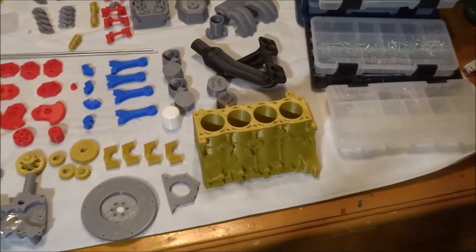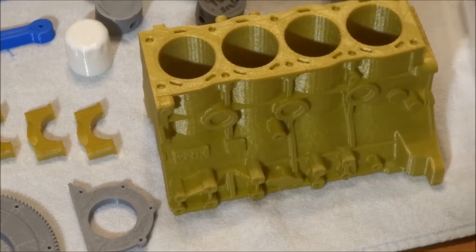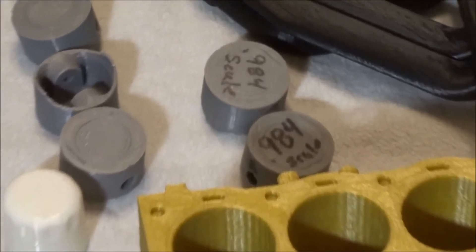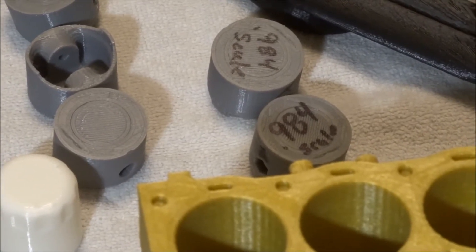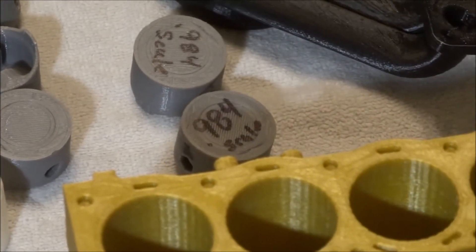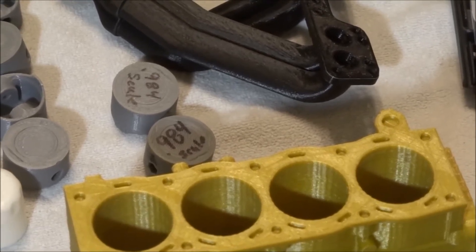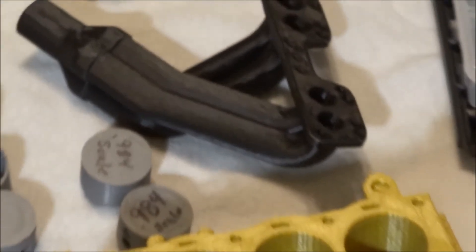I am getting ready to do an assembly on the Toyota 22RE off Thingiverse. One thing I am going to note right away is I printed the pistons two at a time. It says .984 scale — that is what I scaled the pistons down to to fit. My printer settings aren't exactly perfect, so I guess a little over-extrusion meant the block was a little small and the pistons were a little large, but they fit perfect now.